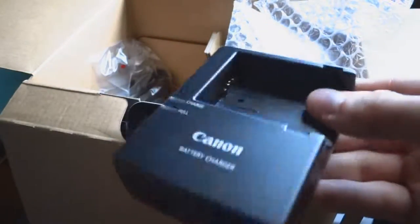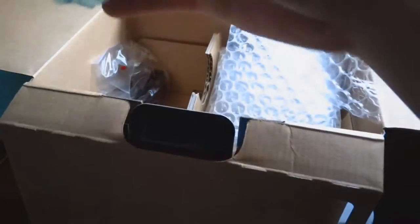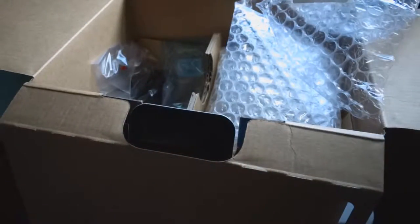And now we have the — this should be the portable charger. Yep, a little charging station for the chargeable battery. And this is the chargeable battery right here itself. It comes in this little container. Pretty nice.